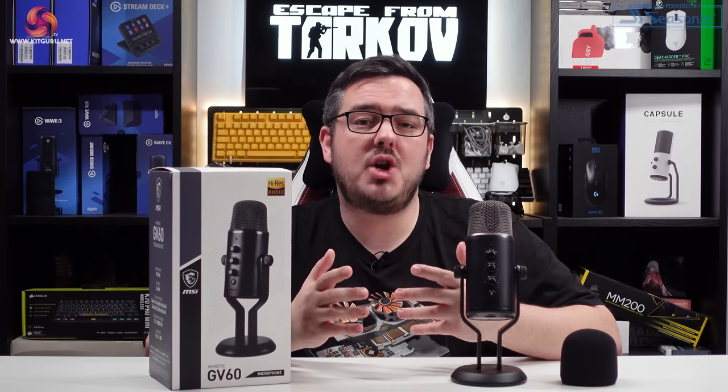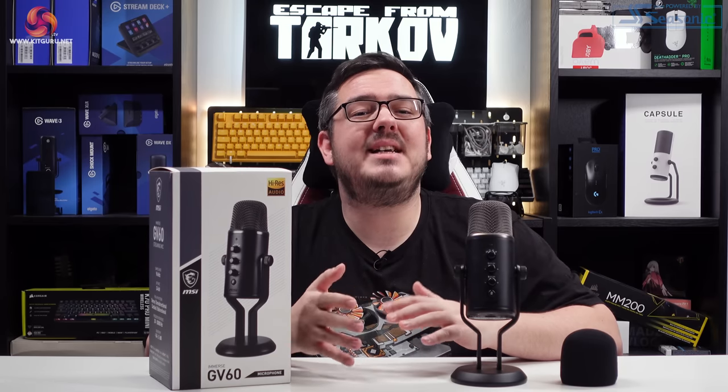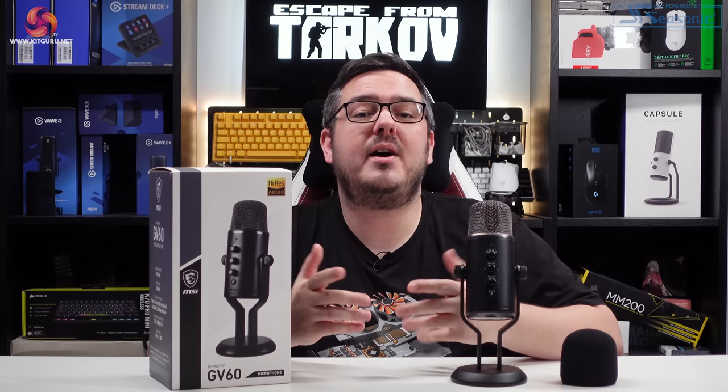The GV60 has a retail price of £99.99, which puts it up against some very tough competition. It's certainly got all the specs on paper to make it a decent choice for your streaming setup, but real-life performance is really what matters. So let's have a look at it and a listen to find out if it delivers.